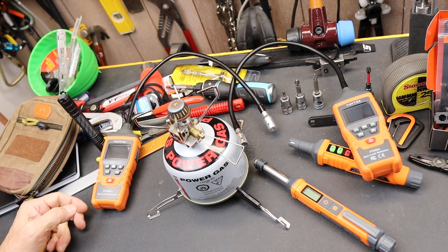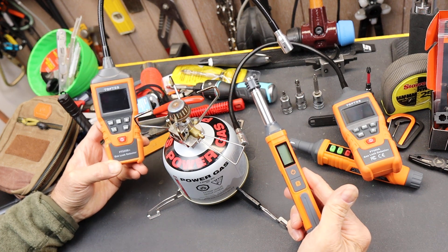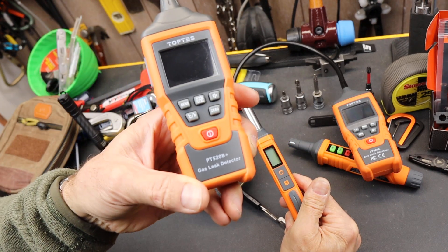Howdy folks, Doc here with Last Best Tool. TopTest has a couple of new gas leak detectors.